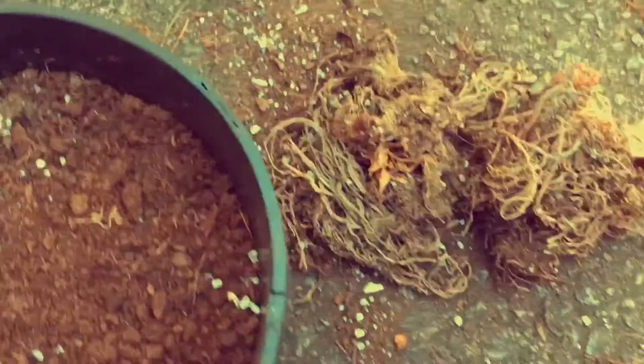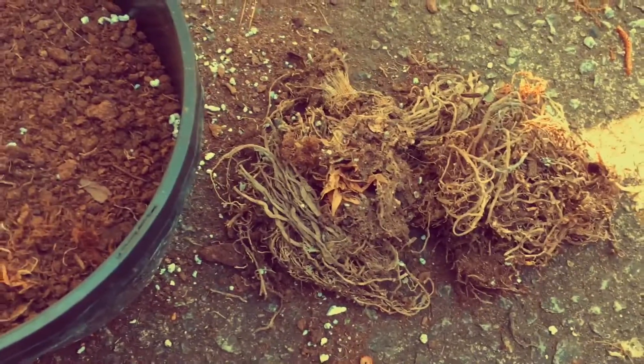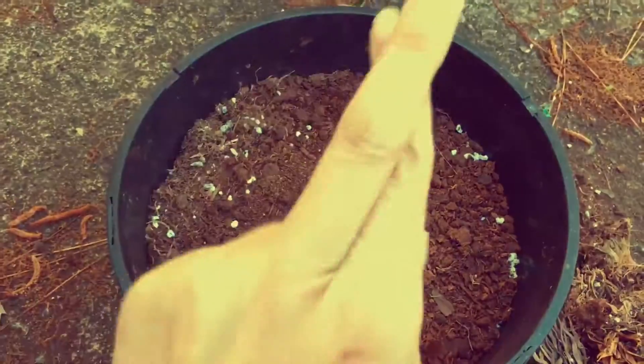I'm really upset with myself because I spent a lot of money on all of these plants thinking I was going to have a really nice garden. But I just got lazy and I forgot. So fingers crossed.